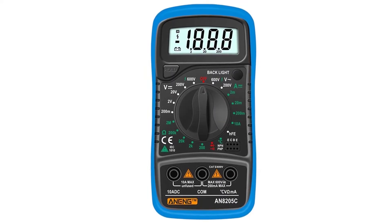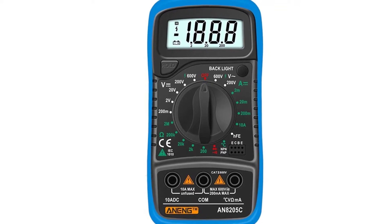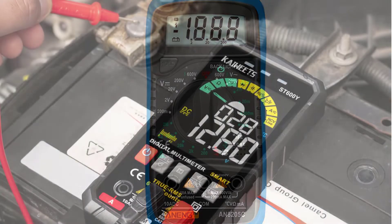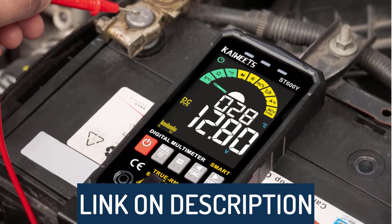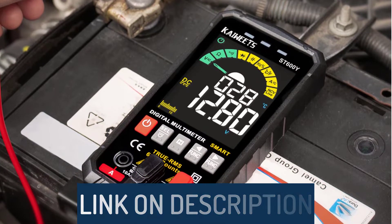Hi guys, today's video we're going to check out the 5 best digital multimeters on the market. This list was made based on our personal views, and are listed based on rating, review, orders, price, quality, durability, and more. To see prices and get more info about the products shown, be sure to check out the description below.